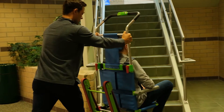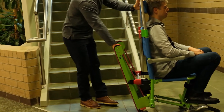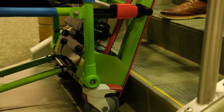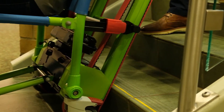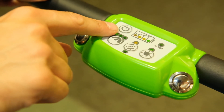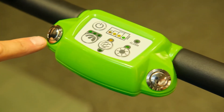Move the chair to the bottom of the stairwell with your hands in the pushing position on the outsides of the handle. Turn the chair to face away from the stairs and, with the operator on the stairs, tilt the chair backwards to lay the tracks on the bottom two stairs. Once you are ready to begin ascending the stairs, turn the power button on, press the direction button until it is set to ascend, and press and hold either of the motor buttons.